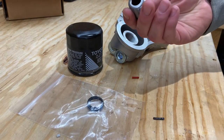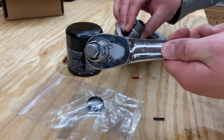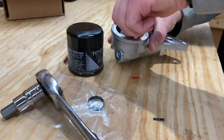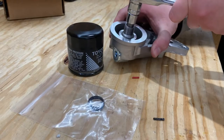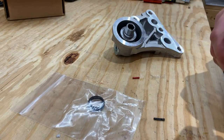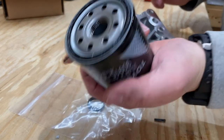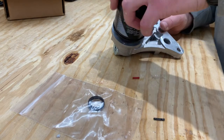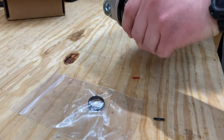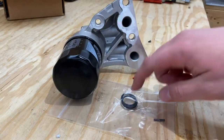Next you're going to want to take your union and mate that to the oil filter housing — you're going to need a 12 millimeter Allen or hex key for that. Do it by hand and then just tighten it down. Then put the oil filter on right away since it's easy to access now. You can fill it up with oil first if you want, but this one actually comes pre-greased from Toyota. If you put oil in it ahead of time you're probably going to have oil pouring out when you put it on the car. So that's the full assembly — next I'm going to put the O-rings in and mount it to the car.